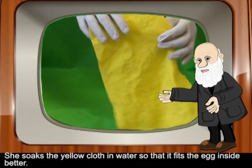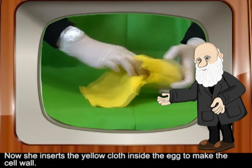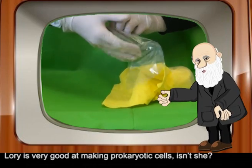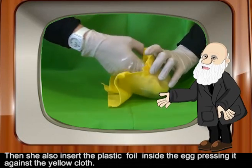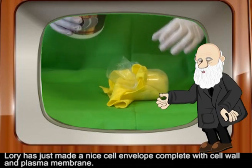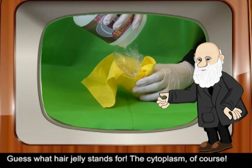She soaks the yellow cloth in water so that it fits inside the egg better. Now she inserts the yellow cloth inside the egg to make the cell wall. She then also inserts the plastic foil inside the egg, pressing it against the yellow cloth. Lori has just made a nice cell envelope, complete with cell wall and plasma membrane.